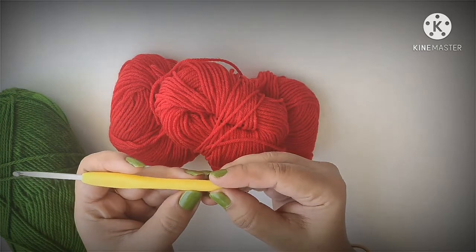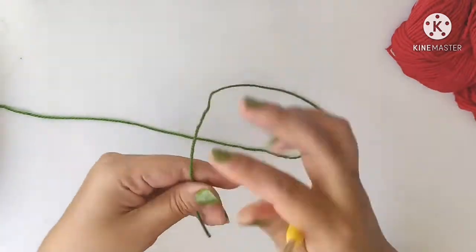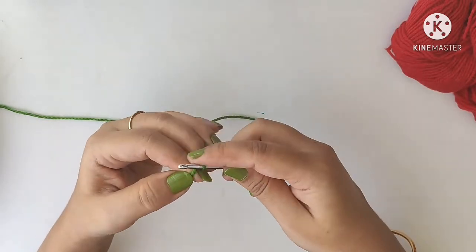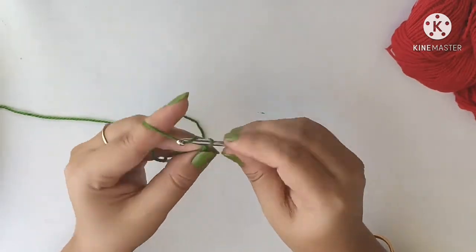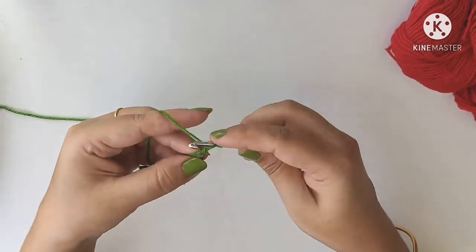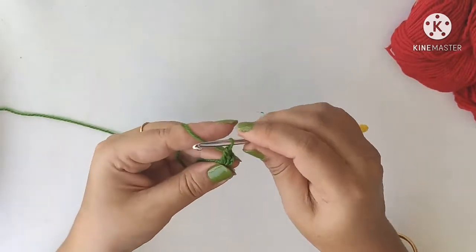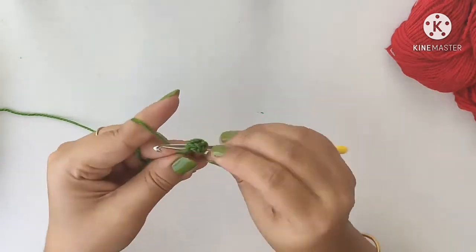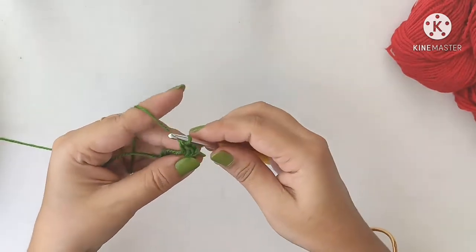To make this strawberry pouch I used green and red color yarns and a 4mm crochet hook. First we'll start with the green color yarn and make a magic ring. Into the ring, chain 3 — 1, 2, 3 — and then do one double crochet. Those first 3 chains are counted as 1 double crochet, so we need to do 11 more double crochets, giving us 12 double crochets total including the 3 chains.